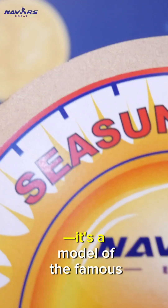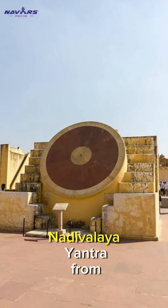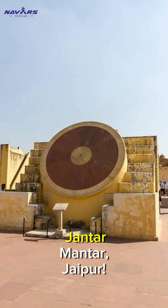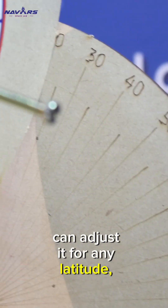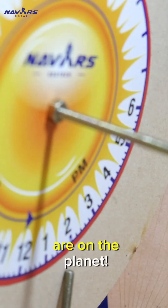It's not just any sundial — it's a model of the famous Nodavalea Yantra from Jaipur. And here's the coolest part: you can adjust it for any latitude, so it works no matter where you are on the planet.